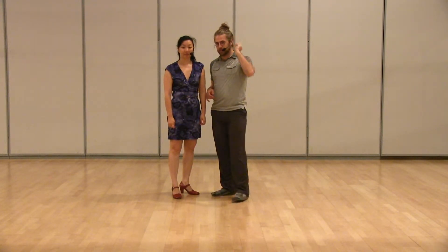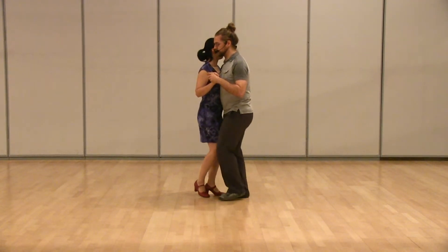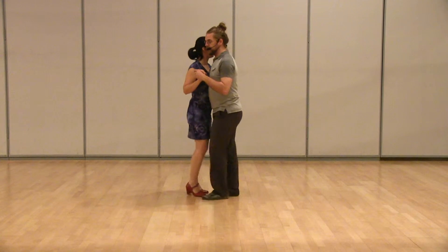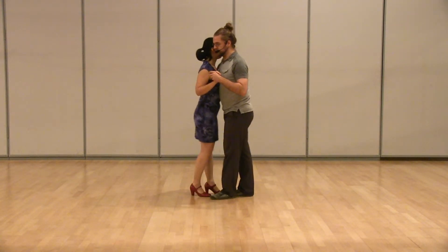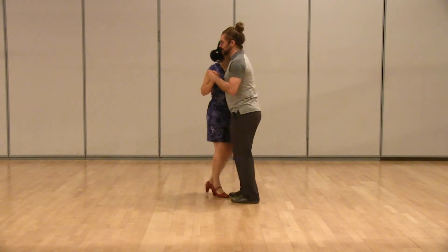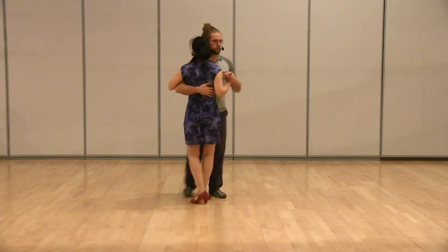Last week, we covered the two different kinds of basics and a come around. So really quick review — that was one, two, three, four, five, six, seven, eight. This is the uphold basic. And then we also did the down hold basic. And then we did a come around, which is just sort of a rotation of the basic. And we used mixed footwork for this.